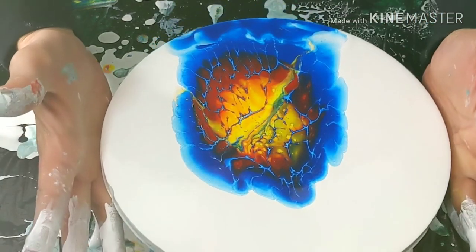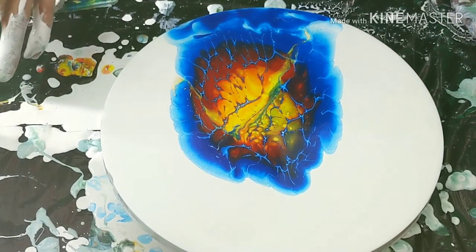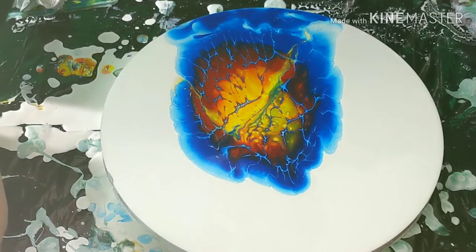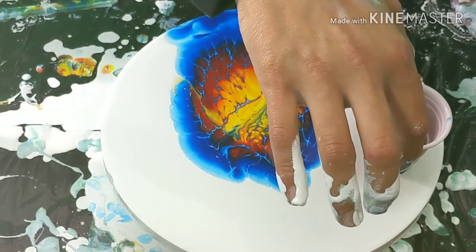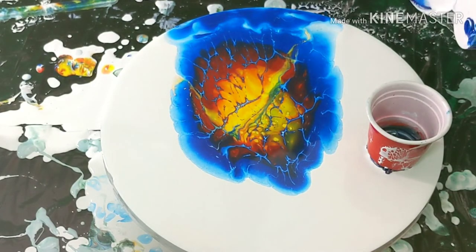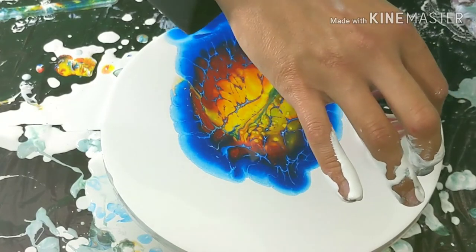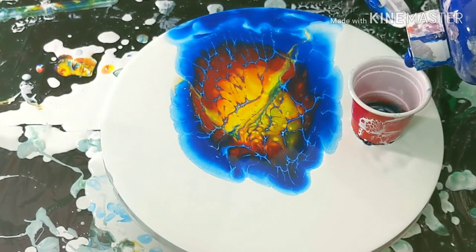I always wear gloves, ladies and gentlemen. I got a plan — it might work, it might not work, we're about to find out. The idea is we are going to do one of those little flower thingies, but with just a little bit of paint — maybe more right there — so we can have a little bit more, better spread.